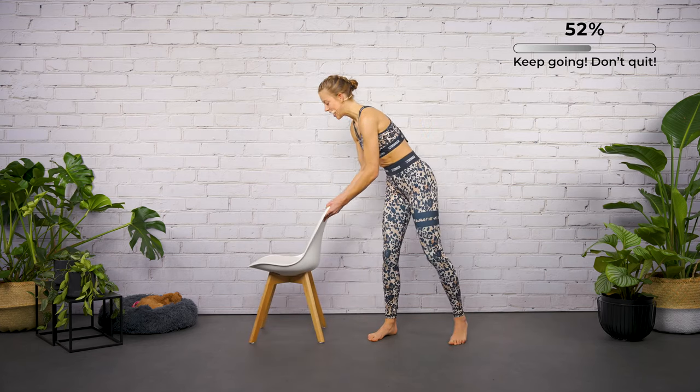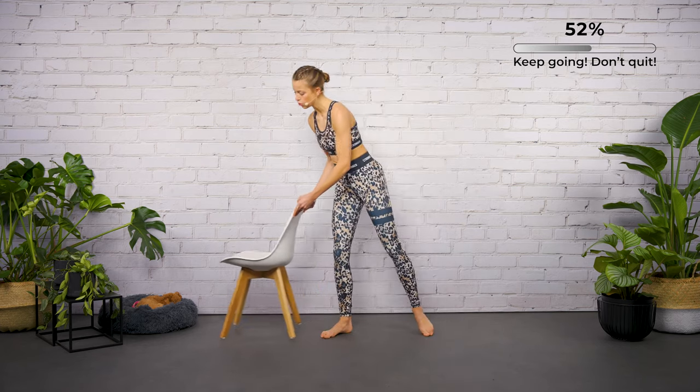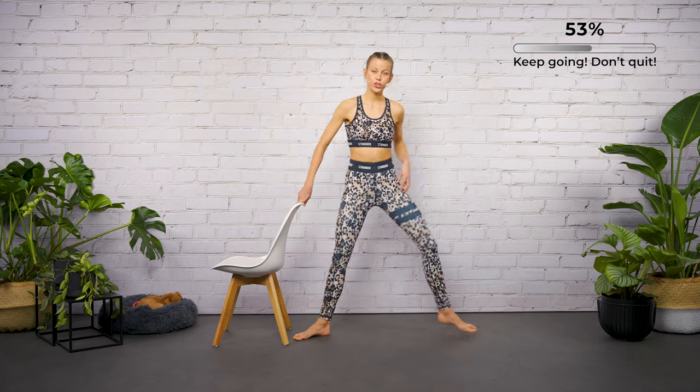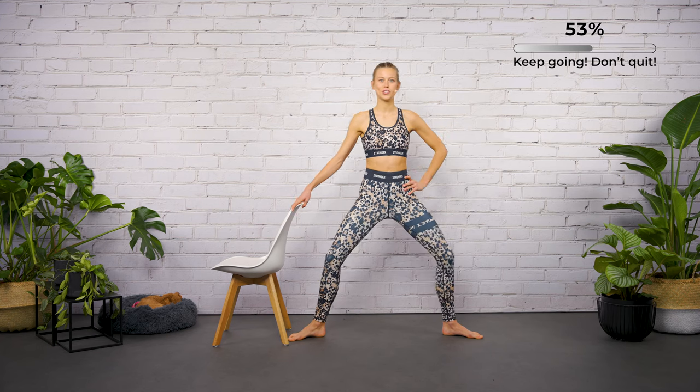We start again in the second position: open your feet more than shoulder-wide, toes looking to the side. We start again with the plié — bend the legs for two and come back up for two.